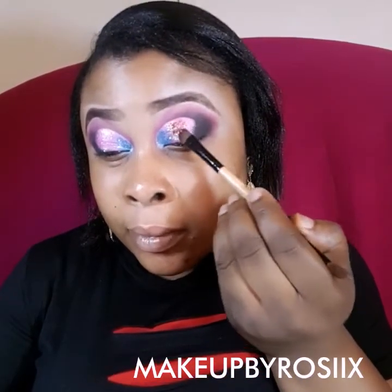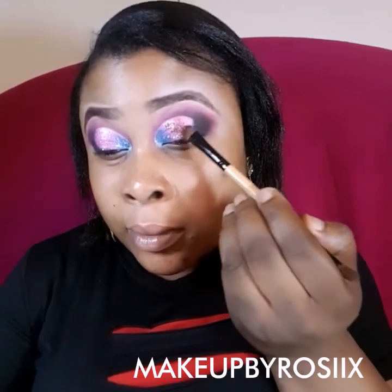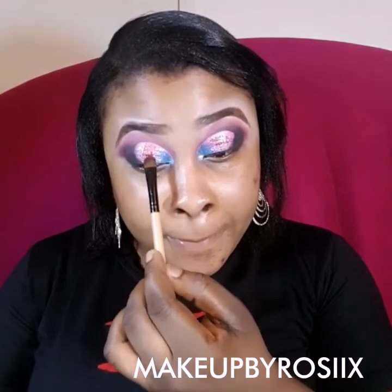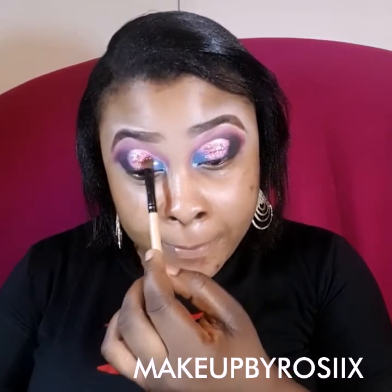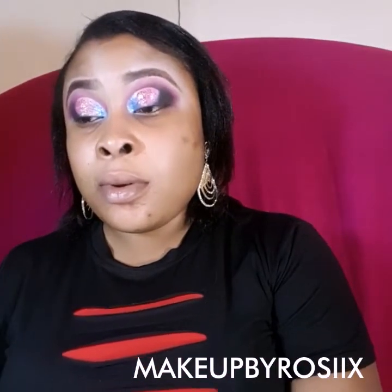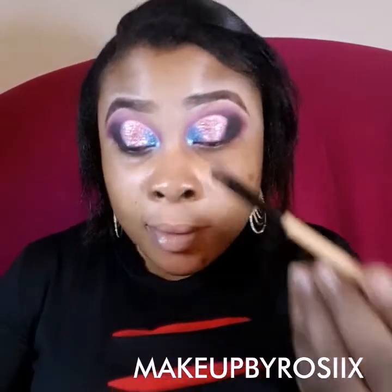Moving on to the second glitter color. You'll notice that with the glue applied first, there's been no fallout since I started, and the face is clean. This saves you the stress of having to clean your face mid-makeup — because if you've moisturized before starting and then have to clean, you lose the moisturizer and have to prime all over again. You don't want to go through all that stress, especially when you're rushing.